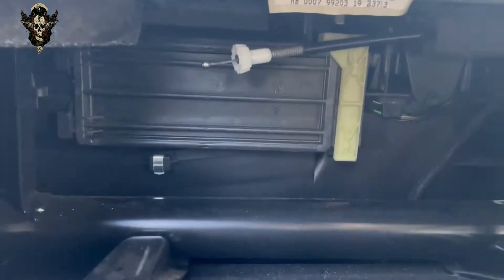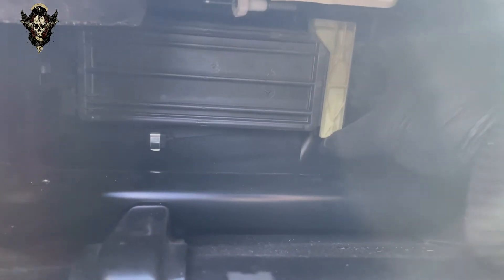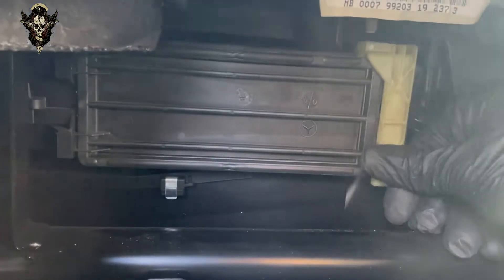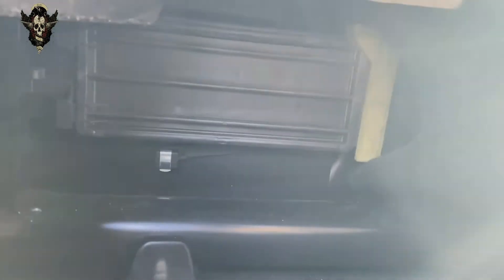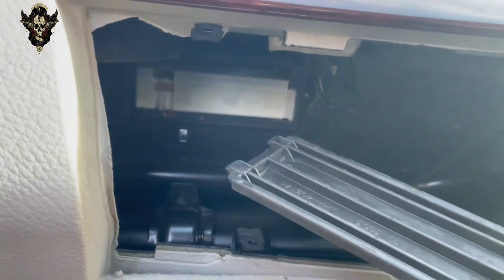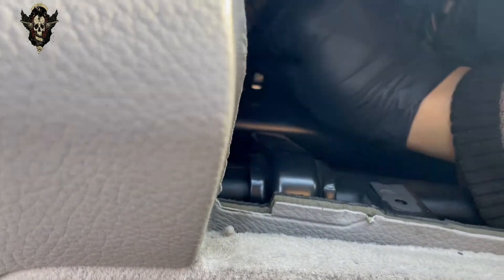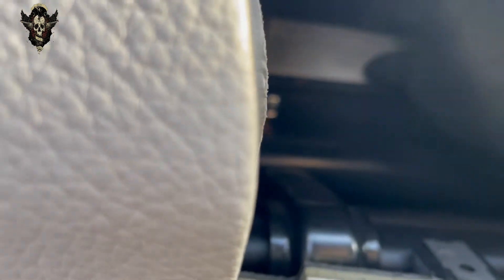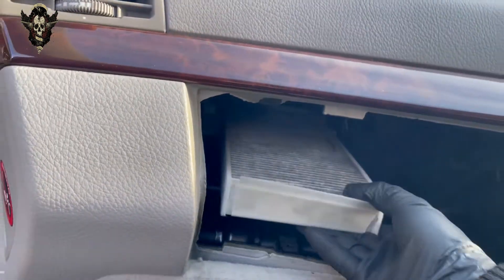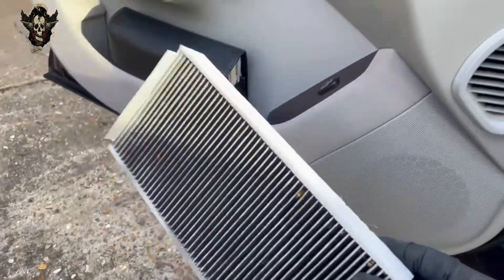Now in there we have this cover — we just slide this thing up. You can open this little cover and take it out. Now here's one of the filters, and I want to get this out. So just push that out.